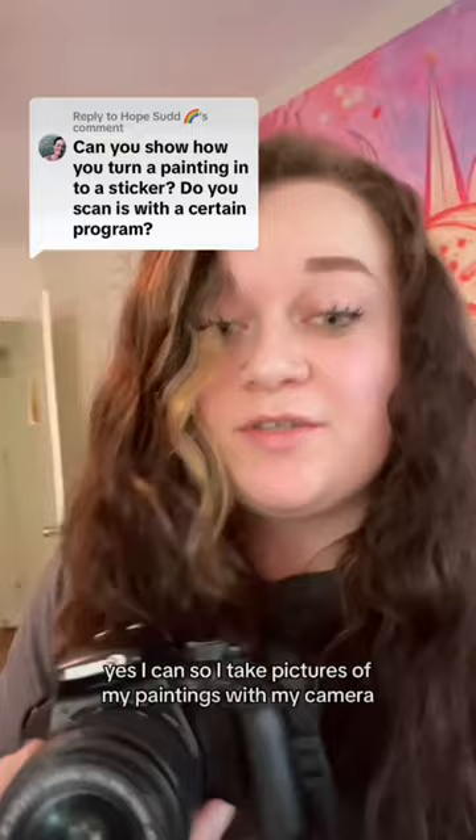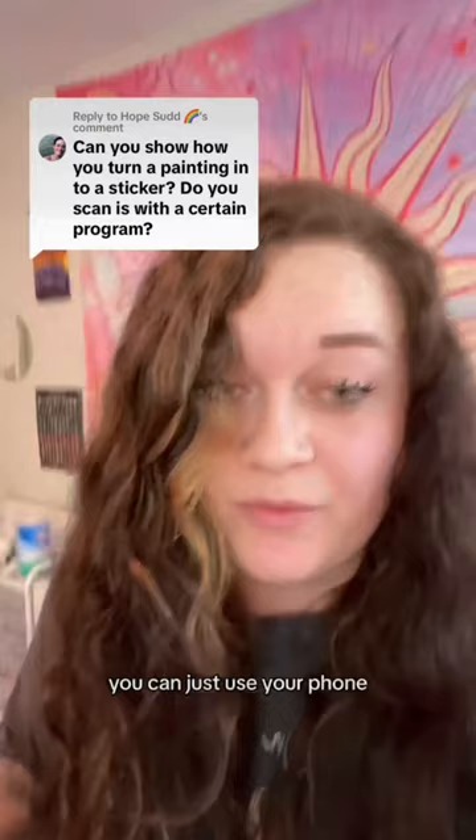Can you show how to turn your painting into a sticker? Yes, I can. I take pictures of my paintings with my camera. However, you don't have to have a camera — you can just use your phone. I just place the painting on a flat surface in a well-lit area and then take my photos of it.